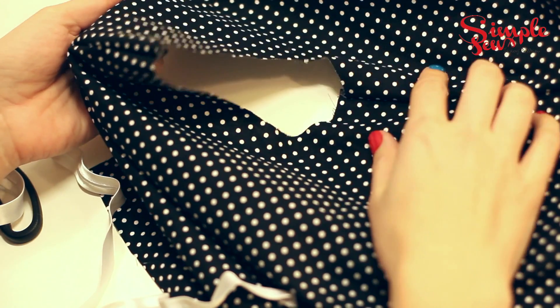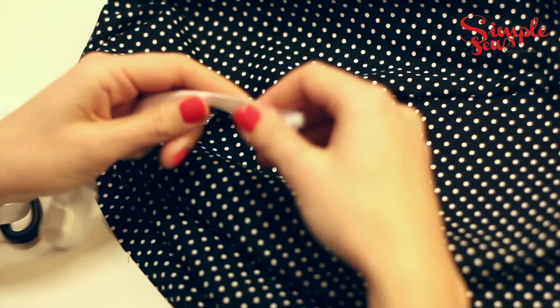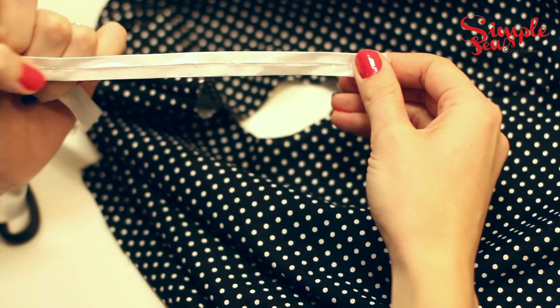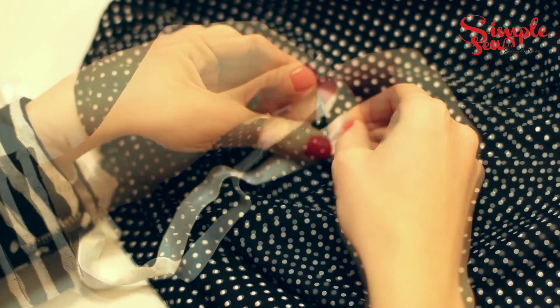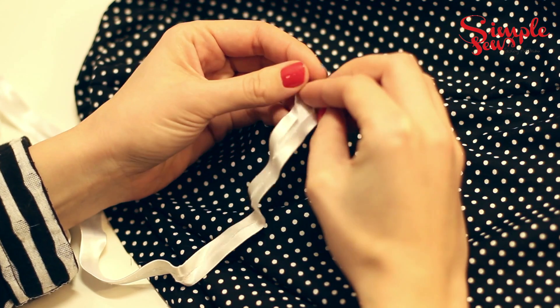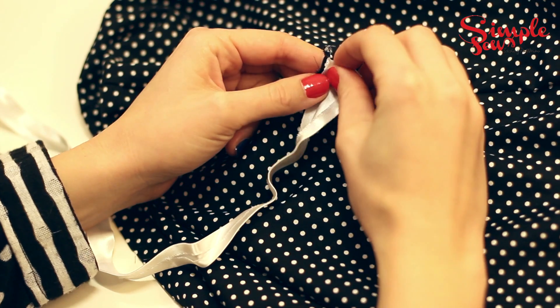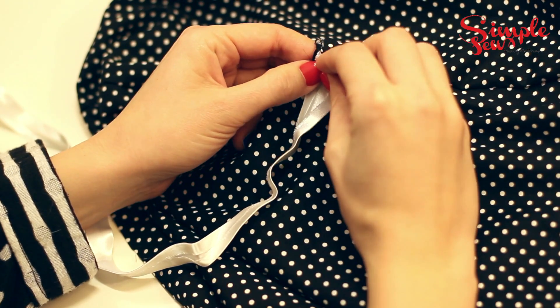Today I'm going to show you how to sew bias binding using the armhole of the Peter Pan blouse from Simple Sew's new collection. I'm using one centimeter shop bought bias binding, and starting off I'm going to fold over one of the ends to connect to the side seam of the armhole.